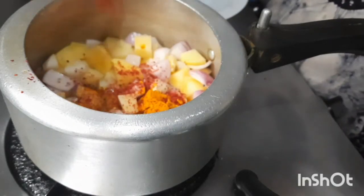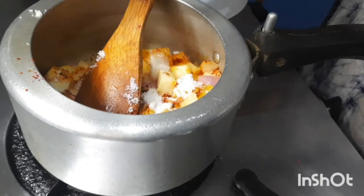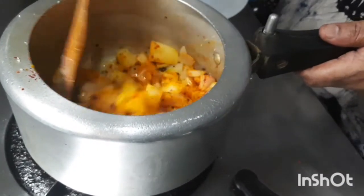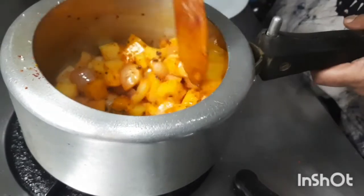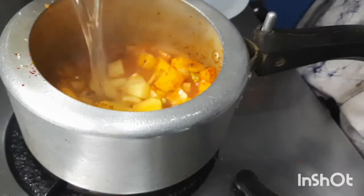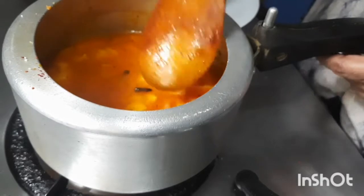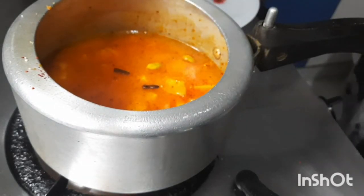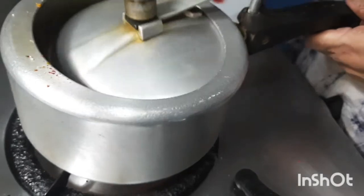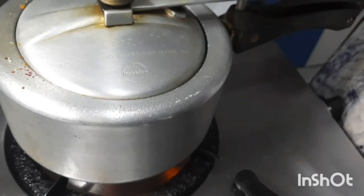Add 1 spoon of chili powder — let this be according to your taste — and 1 spoon of salt. Give it a nice mix. Close the cooker and let it cook. I will keep it for 1 whistle and then lower the flame for 5 minutes.